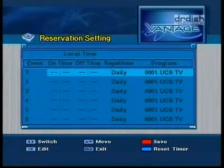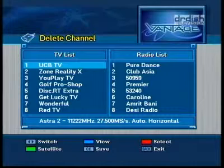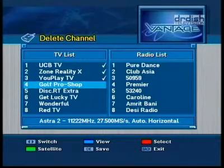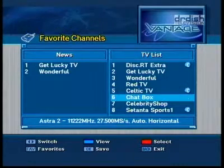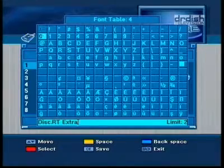It is easy to set a timer event. Go to Reservation Settings and choose Start and End Time, then save the settings. Editing channels is done like that: in the channel setup menus, select Delete Channels, then mark the ones you don't want. Creating new favorites is similar — simply tick the appropriate channels and they will appear in one of your favorite lists. Of course, you can also rename any channel. A wide array of characters are at your convenience.